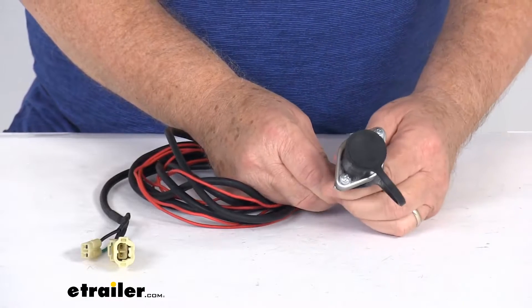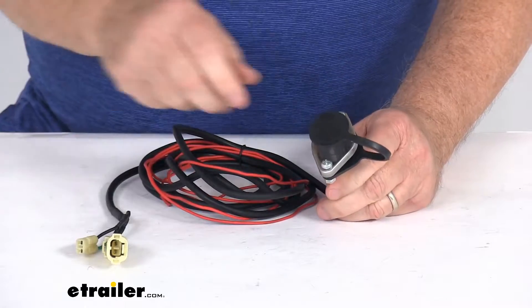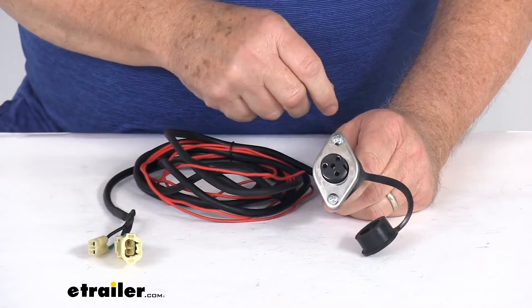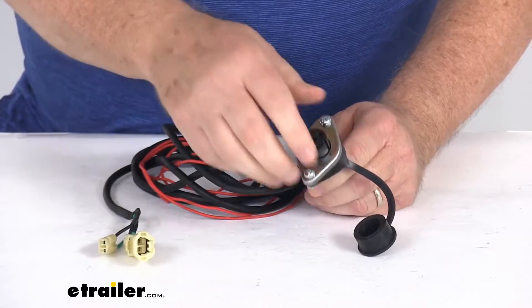I'm going to zoom in and show you a better picture of it. This part will replace the remote socket for connecting the three-pin remote to your Come-Up Cub winch. If you notice, it has this nice integrated dust cover that will cover the pins until it's being used to protect it from any moisture or elements. You can see it is a three-pin design.